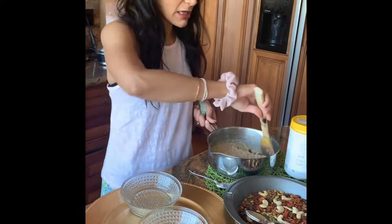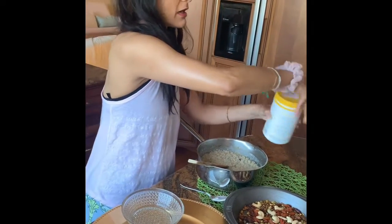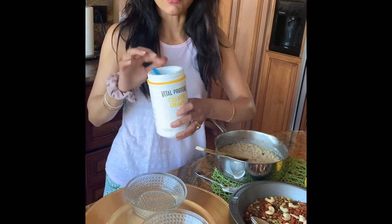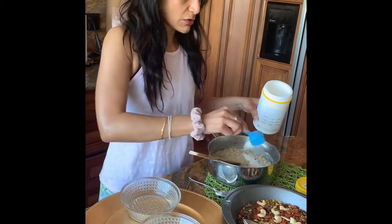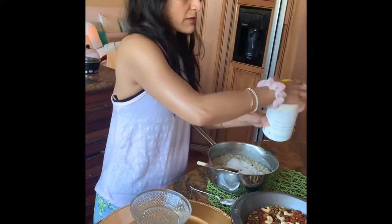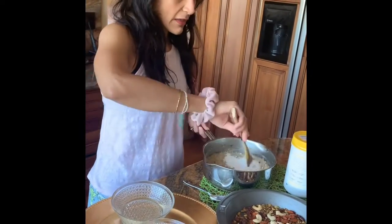Now I'm going to add this Vital Proteins collagen creamer. You're supposed to add it after it's cooked, not while it's cooking. I'll add a scoop for extra protein so this becomes a full meal — you can also have it for breakfast if you know you won't be having lunch.